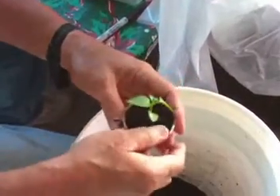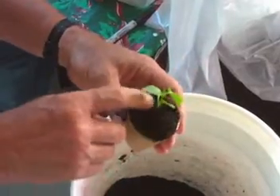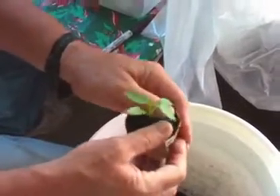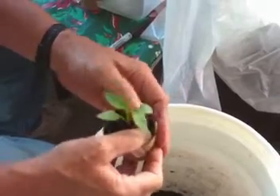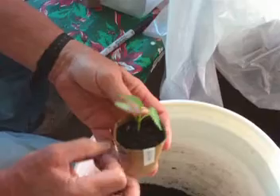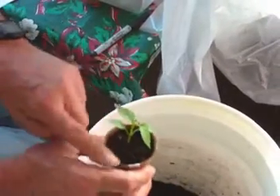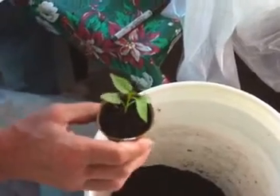I planted a little bit deeper — I want to get close to the cotyledon leaves. If I cover the cotyledon leaves, that's okay too, because that will grow roots almost. Then I get any little air pockets out. I don't want the top packed down tight, because if the top is packed down tight, it'll be prone to fungus.